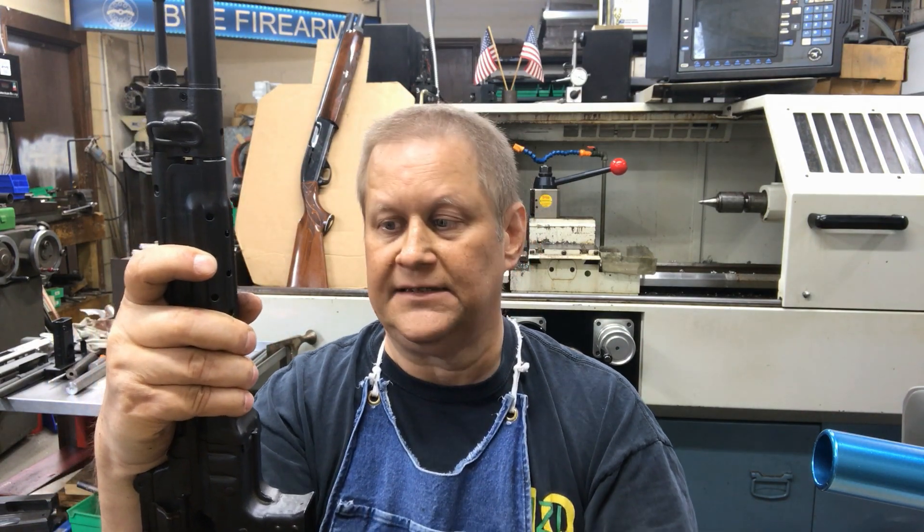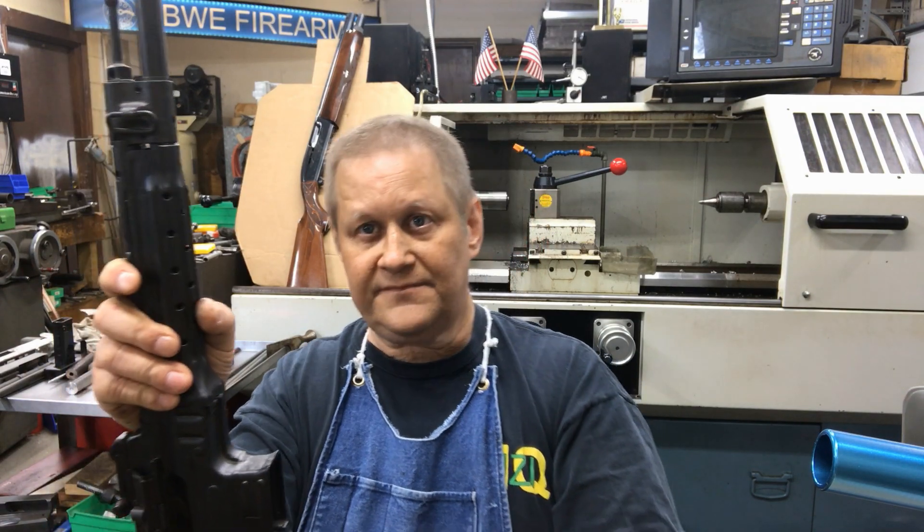If you get a chance to shoot one, shoot one — they are an absolute blast to shoot. This is Richard with BWE Firearms, and we will see you tomorrow. Tomorrow I'm going to do a video on my 1100 short-barrel shotgun that I do the conversions on — it ain't your daddy's 1100. You all have a nice day, we'll talk to you later.